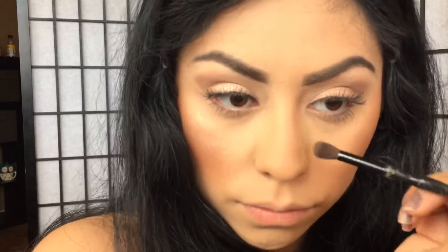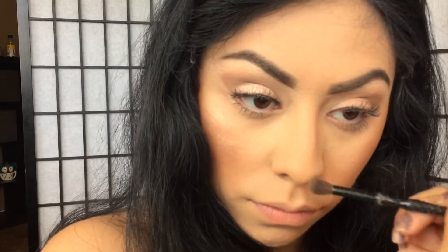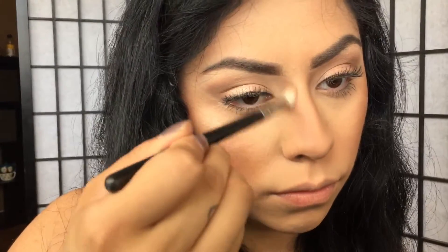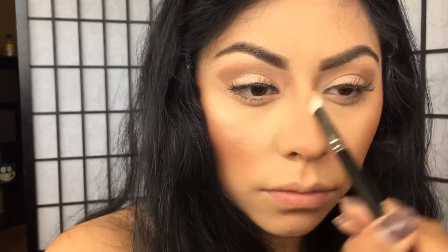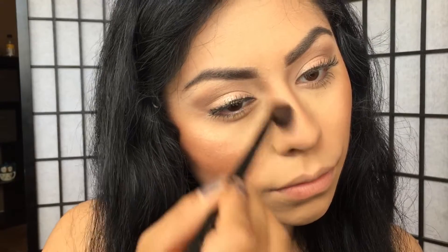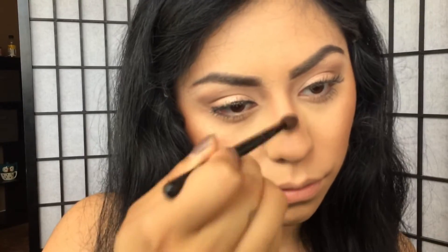For my nose contour I'm going to go in with the Anastasia Contour Kit shade in Fawn and apply it with a fluffy brush. Then pick up a clean blending brush and blend out that contour shade so you won't have any harsh lines on your nose. Get another clean brush, dip it into the banana shade, and blend out the two colors together.